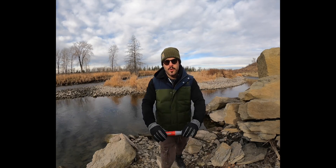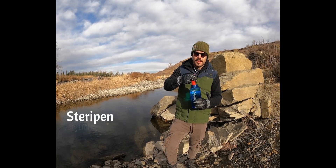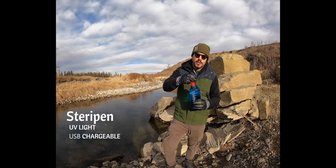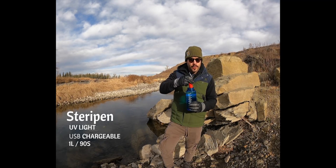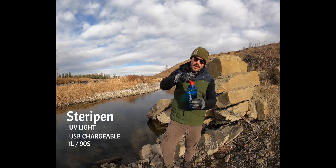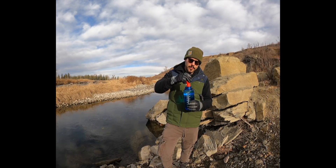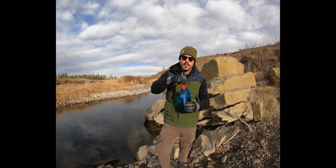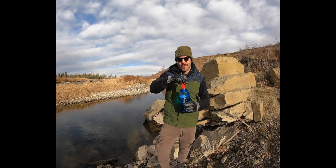The first product we'll be reviewing is the SteriPen. The SteriPen uses UV light to sterilize pathogens and viruses out of the water. It's USB chargeable and sterilizes about one liter per 90 seconds. Just stick it in and stir it around for that time frame. It has an LED screen to signal when the time frame is done. The only thing is that it doesn't filter out any particulate or organic matter, and if it dies, that's it.